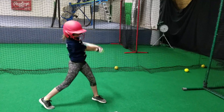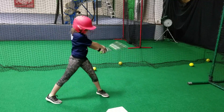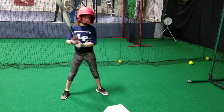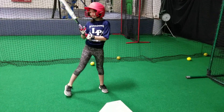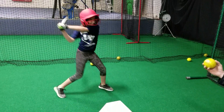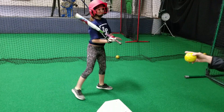Rotation — everything good. Down through angle. Alright, see where those hands are? See how it's flat? Stay right there.